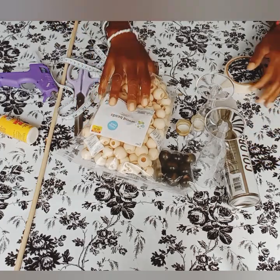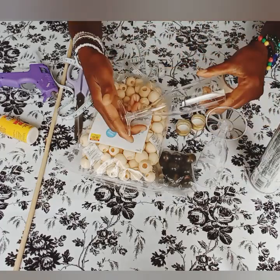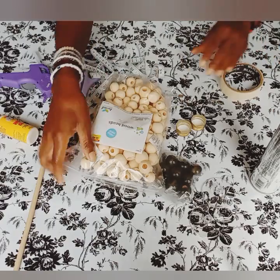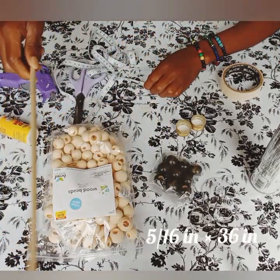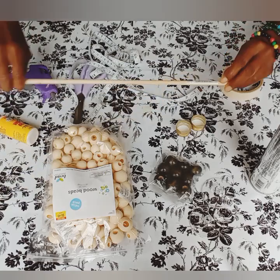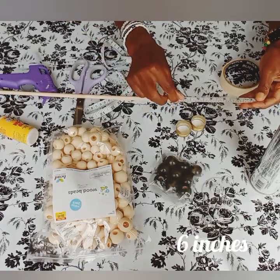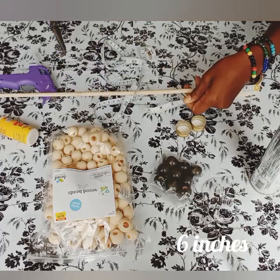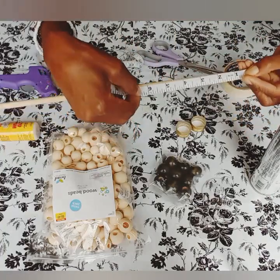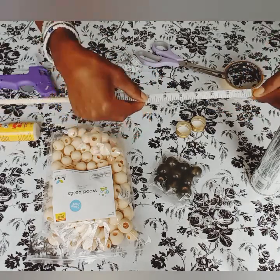Hey guys, welcome back to the channel. We're going to be making pillar candlestick holders. I'm going to take the bottom off of this plastic wine glass — this is what I'll be using for the project. I have this stick here, I'm going to measure it six inches, or seven inches. These will be the size of my candle holders.